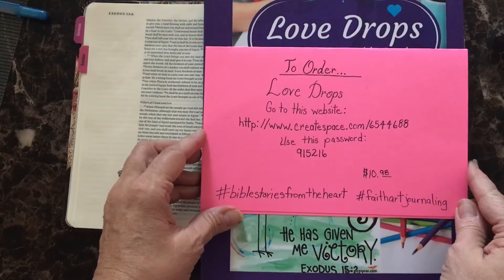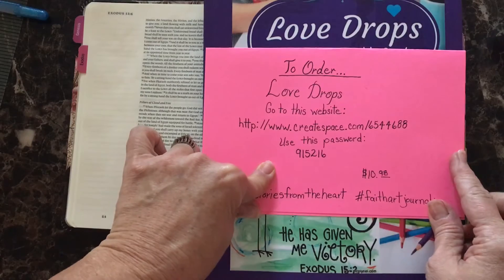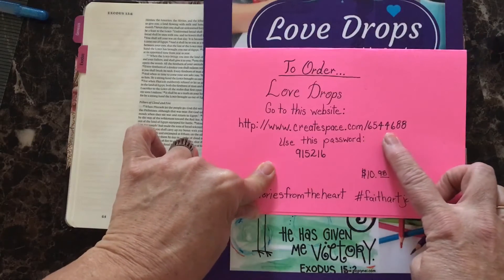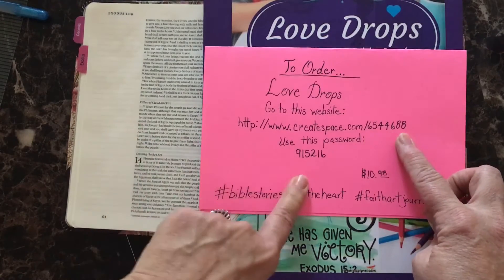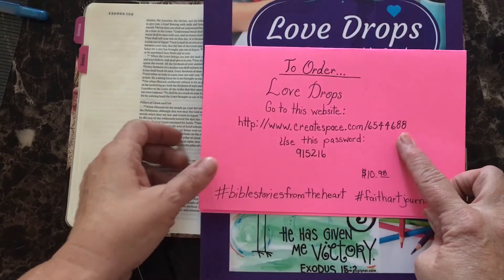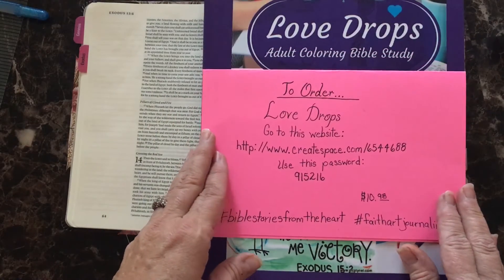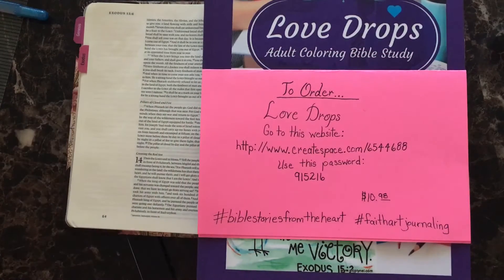You can order it online at www.createspace.com, item number 6544-688, using the password 915216. It's a great series. Leslie does an incredible job with her devotions in this series, and I think it would be well worth your money to purchase.